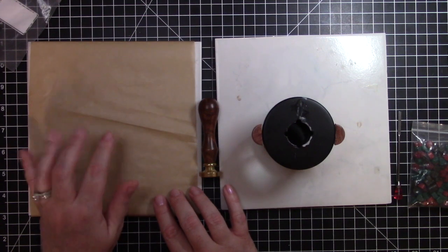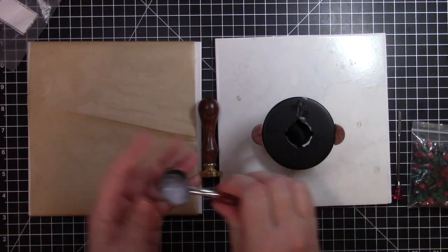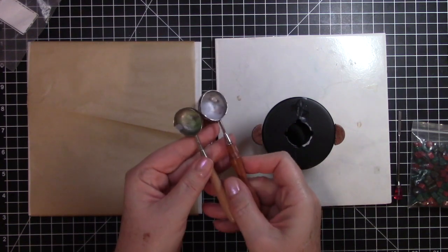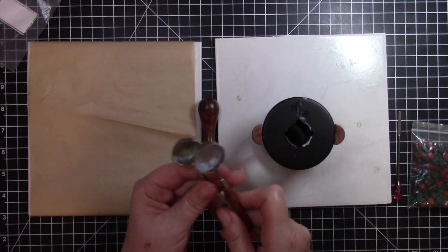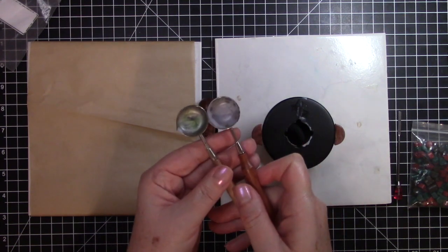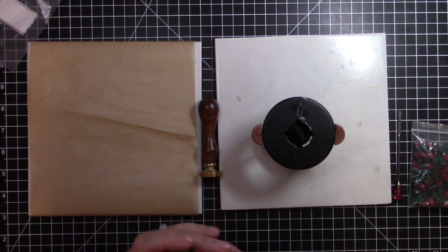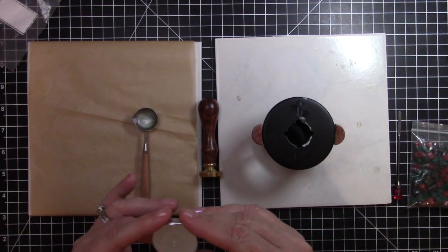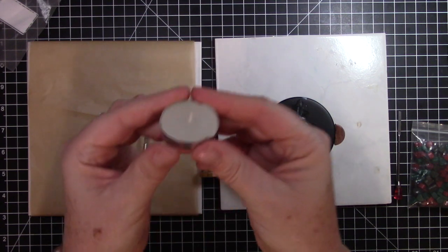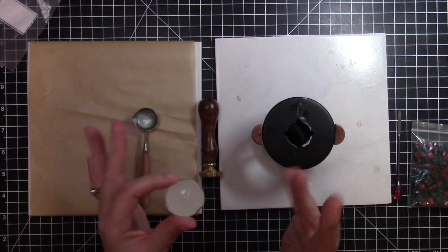I have a couple of these handles that I use to melt the wax. I have a whole bunch of them, but since I've already used these two I thought I would go ahead and use them again. They already have some wax in them but that's not going to hurt anything.